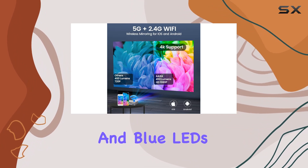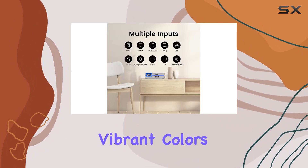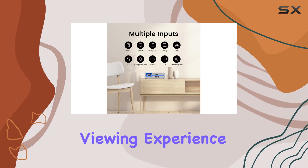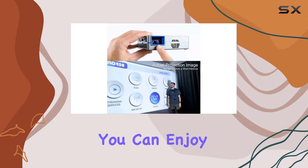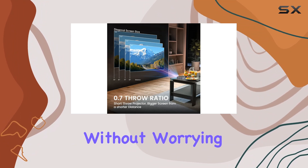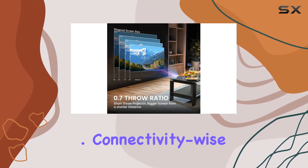With red, green, and blue LEDs, you're getting vibrant colors and deeper blacks, enhancing your viewing experience. And with a lifespan of 30,000 hours, you can enjoy countless hours of entertainment without worrying about bulb replacements.